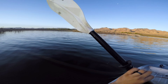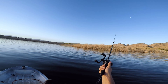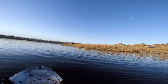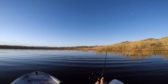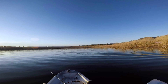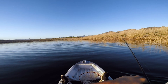Good luck today, man. Be safe. I guess I'll start right in here. There we go — got him! Good fish.